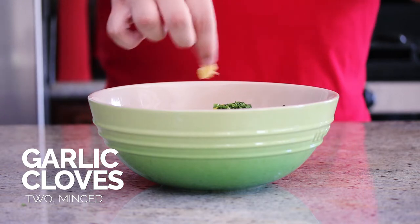If this recipe sounds good to you so far, this is the perfect time to give me a thumbs up. Just saying.